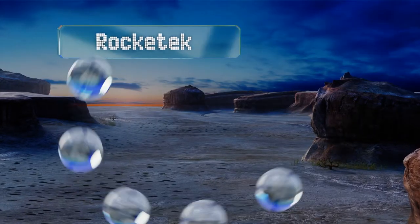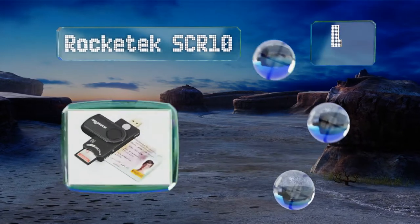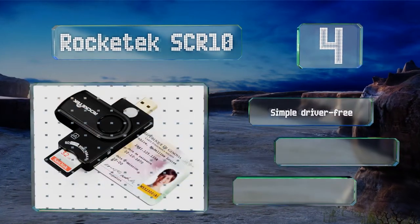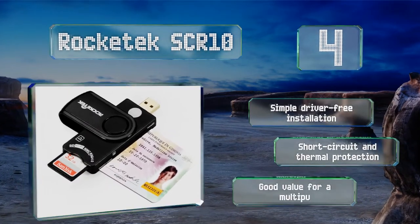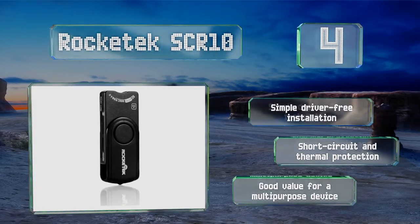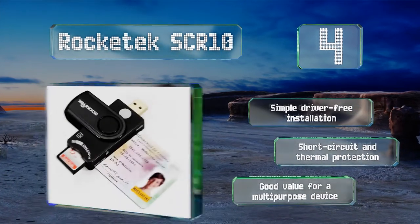Halfway up our list at number 4, the Rocketek SCR10 weighs only 0.3 of an ounce, and since it doesn't require any cords, it fits in a pocket so is very portable. In addition to smart chips, it supports extended-capacity SD cards with the ability to read up to 2 terabytes of data. It features a simple driver-free installation and short-circuit and thermal protection. It's good value for a multi-purpose device.